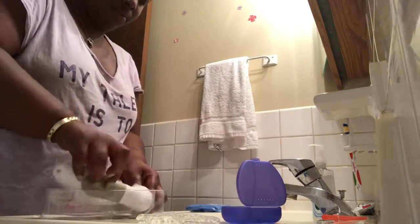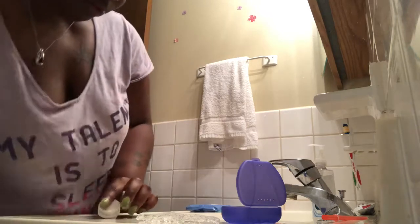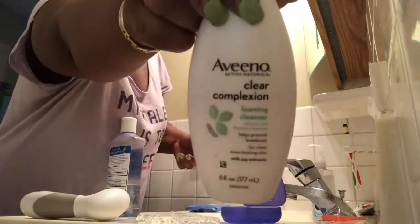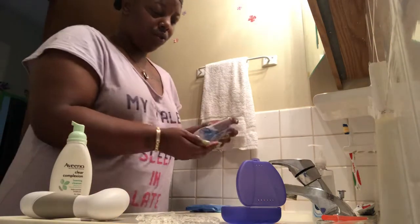Now I normally don't do this every morning — I actually pick two days out of the month to do this face process. Today just happened to be the day. I use witch hazel, which is good for blemishes and all that, and I also use Aveeno because I have very sensitive skin. Both of these products work well for me. I like to use my hands — I don't really like to use any paper towel when I apply a product.